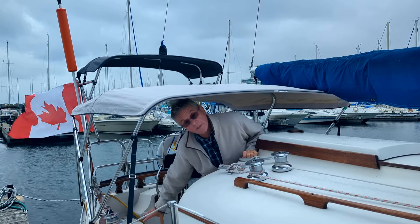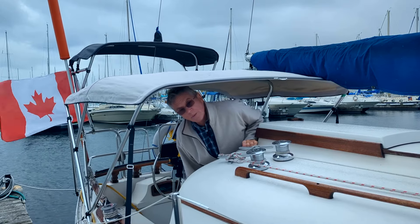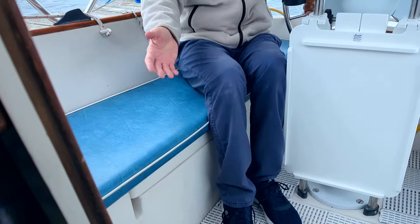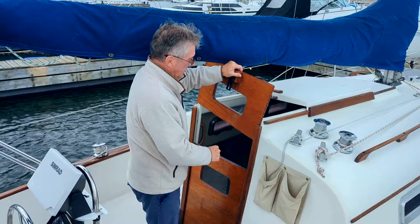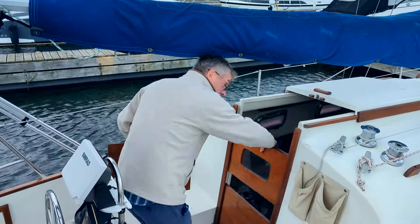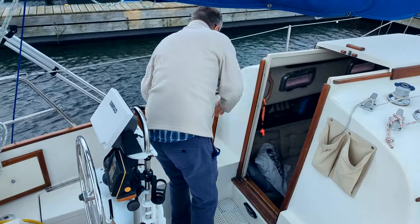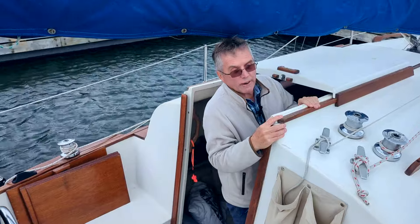We've got blue cushions for the cockpit here. It's raining so we're going to leave them inside. I said I wasn't going to take the cushions out, but they're too pretty — I have to show you them. Okay, let's go inside. Three-door hatch, and I also have screens for this.